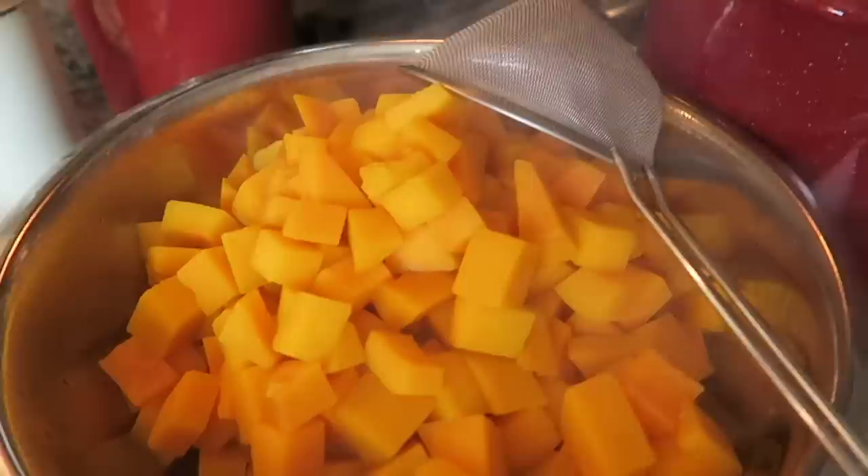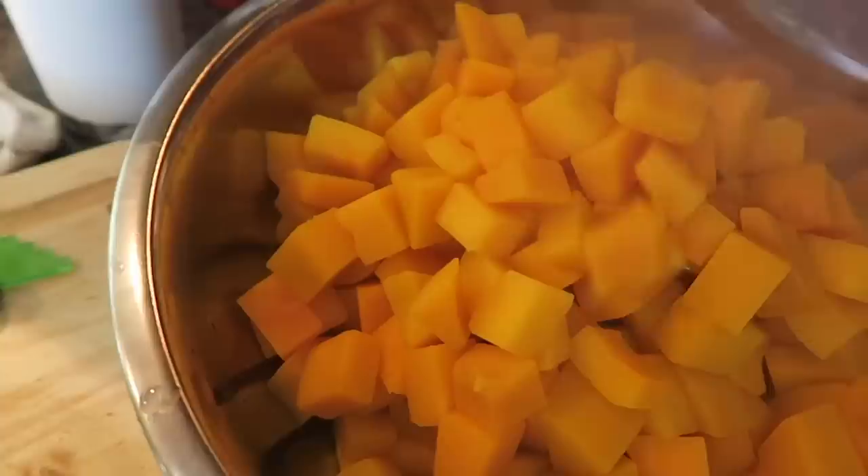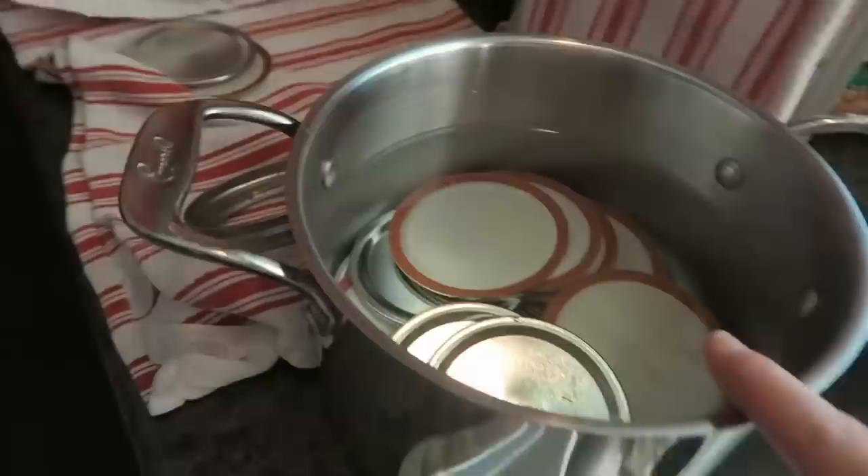Happy Monday! I knew some of you would want to see canning butternut squash. I don't have time to set up the camera and tripod and do a full tutorial — there are so many good tutorials out there — but I figured I'd do a little snippet of what I'm doing. I just went ahead and blanched my butternut squash and now I'm going to get it into some pint jars. I've got my pint jars in hot soapy water, my lids in really hot water over there, and it's time to get these beauties in jars.